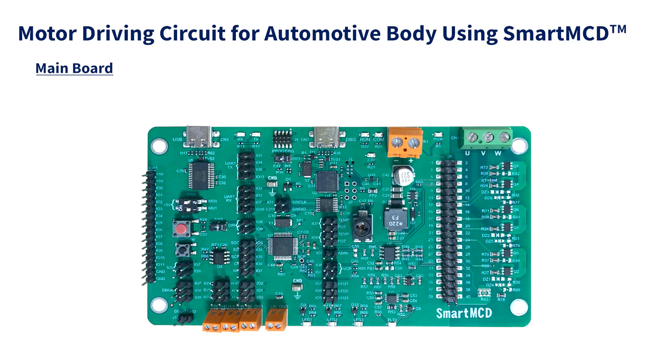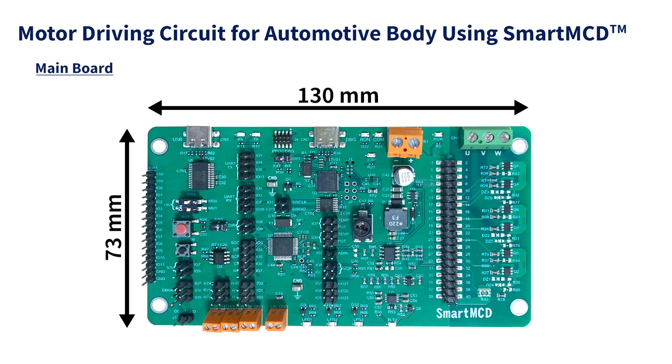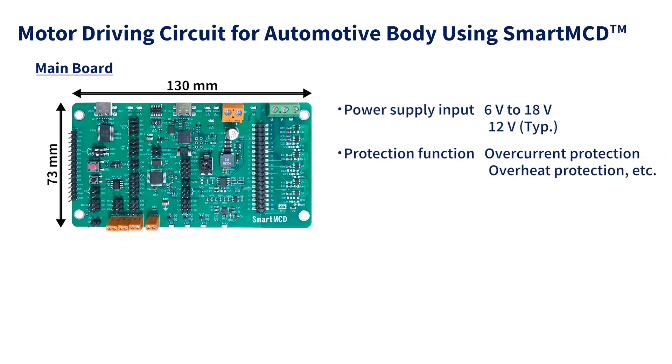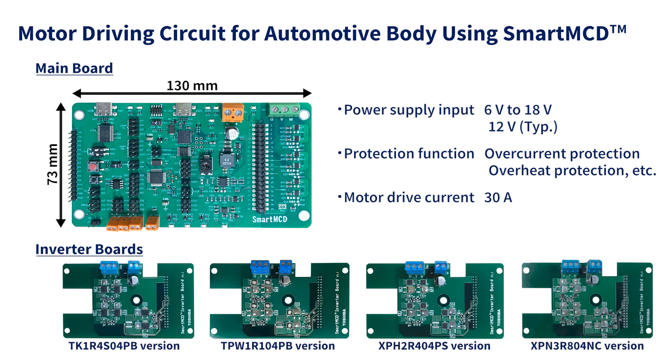The newly developed reference design features the circuit required for controlling the automotive body motors, as well as switches and potentiometers required for checking operation. The size of the main board is 73 by 130 millimeters. Its typical power supply input is 12 volts and it also features protection functions such as over-current protection and overheat protection. Four types of external inverter boards are available that are the same size as the main board, and these can drive a motor with the maximum current of 30 amperes.